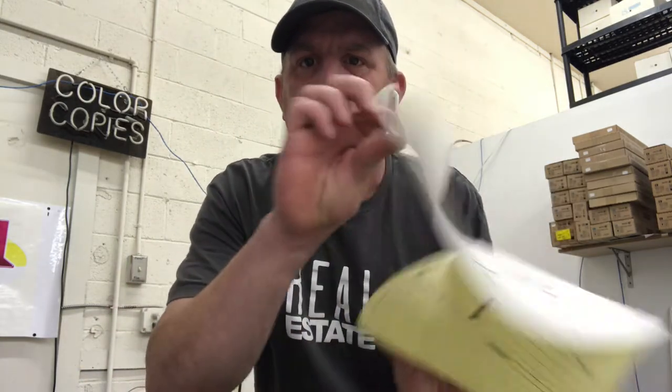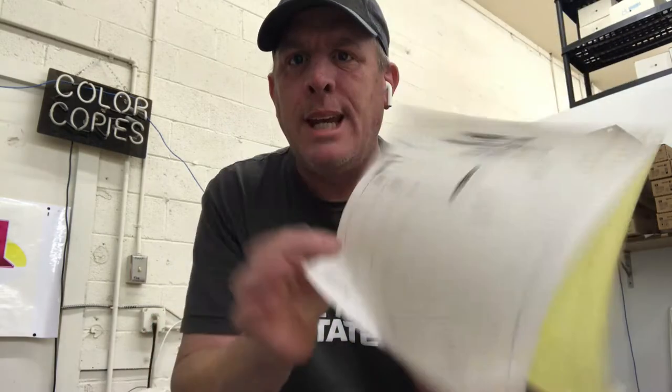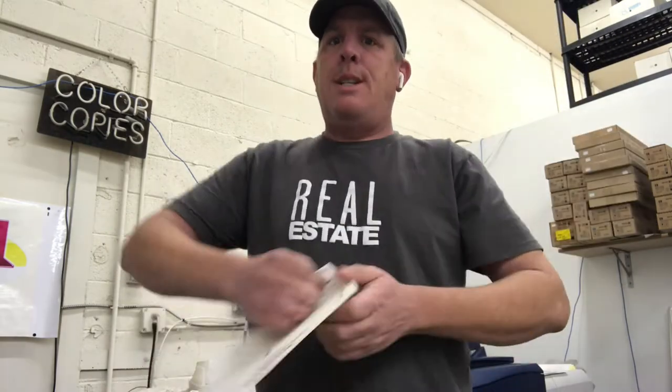Hey guys, Chris Burch here in the Create DC Print Shop. Going over today — you ever see these forms, like if you go to an auto mechanic and they write up this order, they tear it off, and then you get your own copy and they keep a copy? So what that's called is NCR paper.